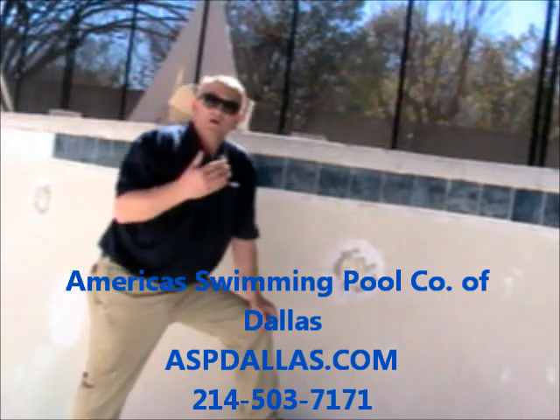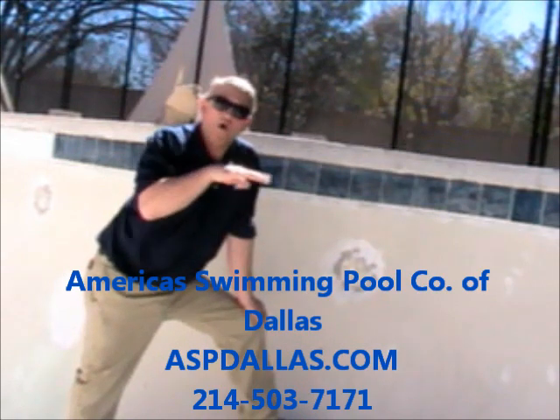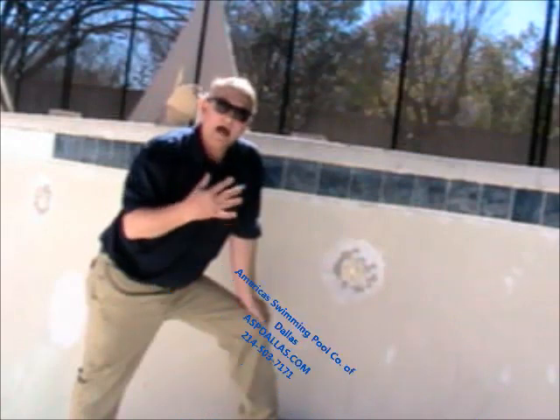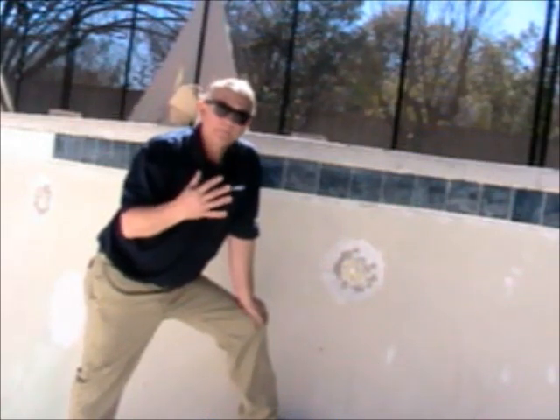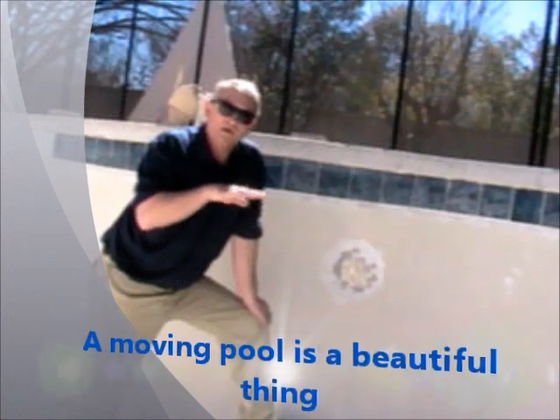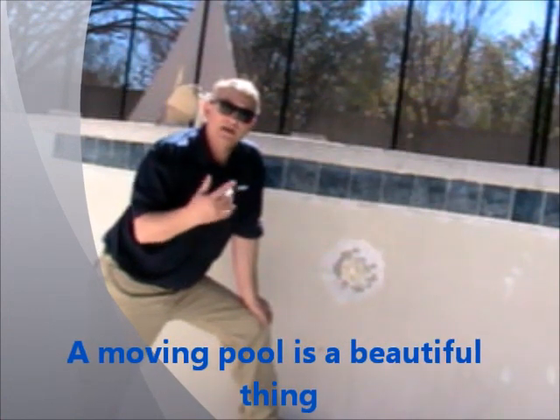When you look out at your house, you want to be able to see a ripple on the water. That tells me that a pool is alive. The water's moving, and you can tell when your filter starts to get dirty or your baskets start to get full of debris because you'll look out there and that ripple on the pool surface will have gone down. So then you know it's time to check on the circulation of the pool.